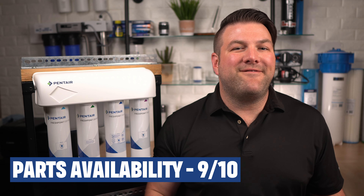Parts availability: we give this a 9 out of 10. Parts, filters, and membranes are readily available from us and many other suppliers, but do keep in mind that all components are proprietary to this system.